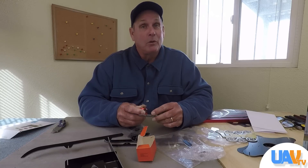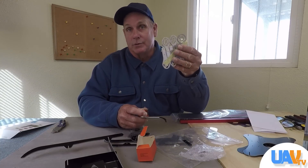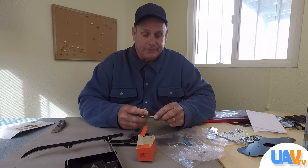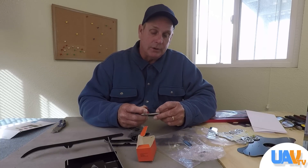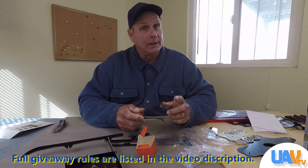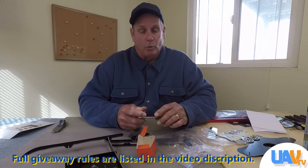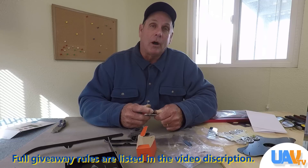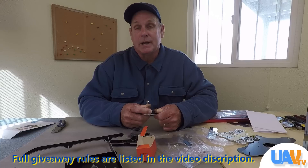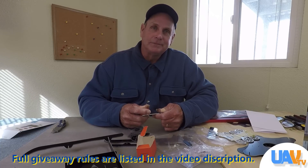We're giving away this octocopter frame and also including a set of the aluminum motor mounts so you won't have to order them — you can put them on right away and your octocopter will be that much safer. There are some rules to the giveaway: you have to be subscribed, and you have to leave us one comment — just one, because the software will kick your name out if you leave two. Whoever wins, the software will notify us and we'll mail it out right away. Thanks for watching and have a great rest of your day. See you next time.